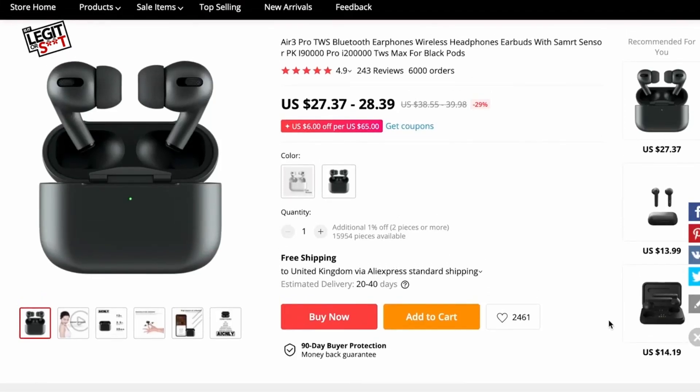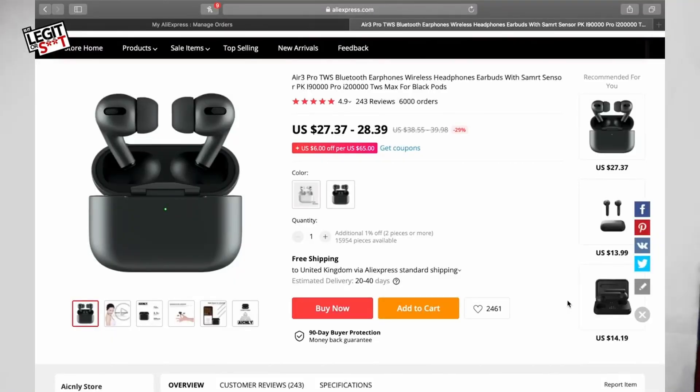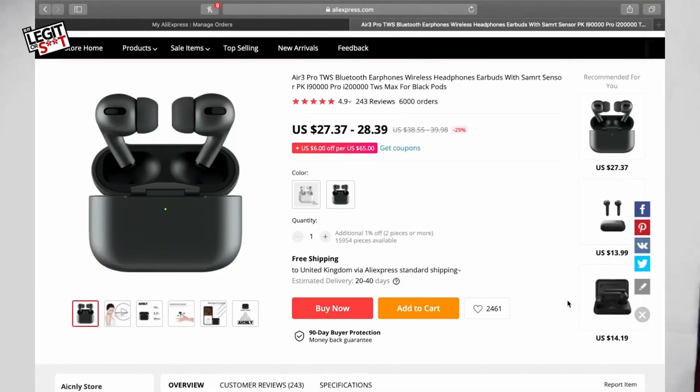So they're available in black and white, and they are the Air Three Pro TWS, which stands for Total Wireless System or something. I actually just thought it was a brand, but turns out that if it's TWS, they're just Bluetooth headsets — there you go, bit of a lesson for you. These are Bluetooth earphones, wireless headphones, earbuds. They go by all sorts of names: i9000 Pro, i220000, whatever. But yes, these are the AirPods.